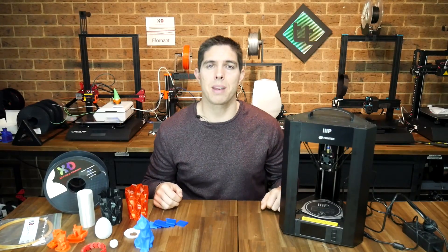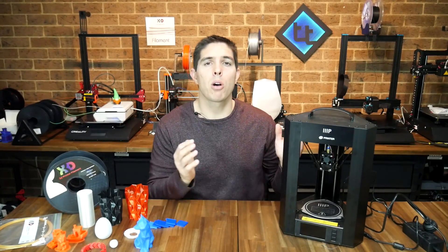Today I'm going to review my first Delta 3D printer — it's the mighty Monoprice Mini Delta.